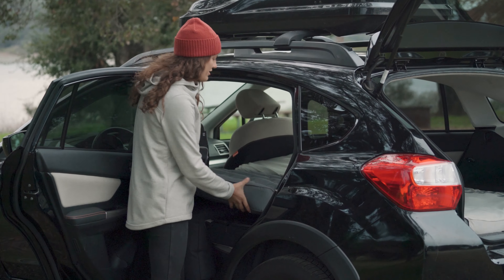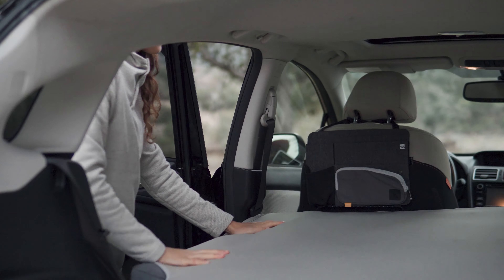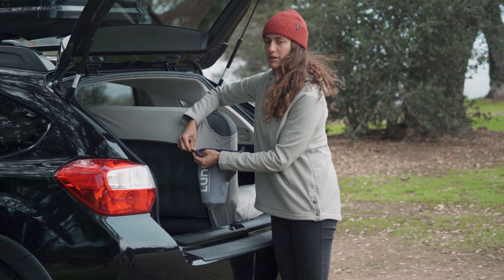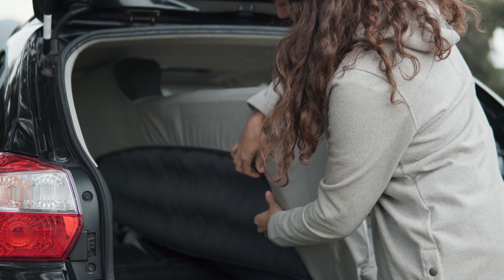It's easiest to fold the mattress when you place on the last corner. Once your sheet is installed, you can store your pouch underneath it. We've integrated a small fabric loop into the sheet and a snapping loop into the carrying case.